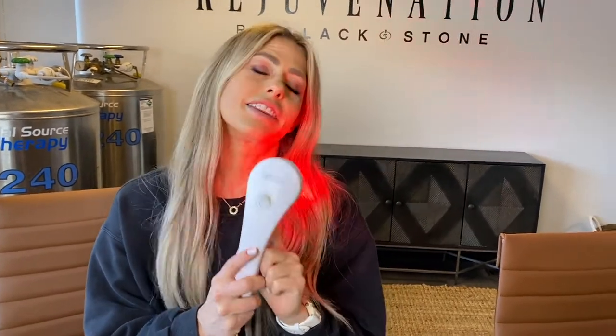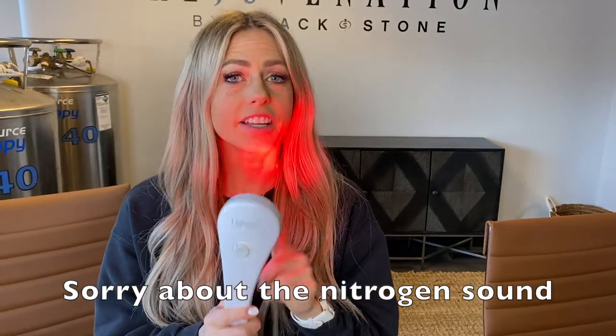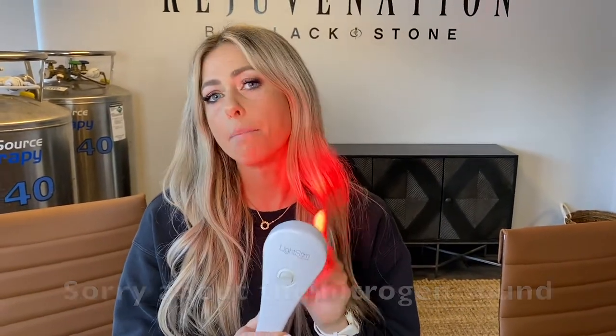Here we have the Light Stim handheld for pain. This is FDA cleared and it's for arthritis, muscle pain, muscle spasms, and pain. This is what it's for.